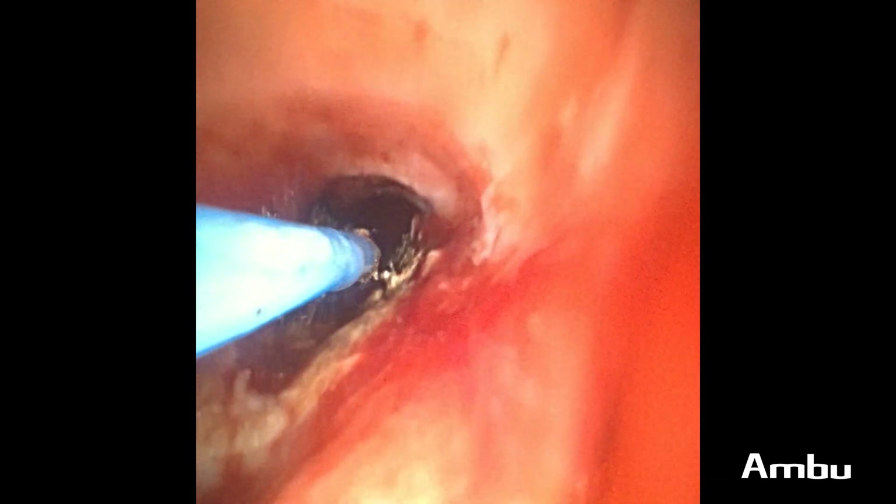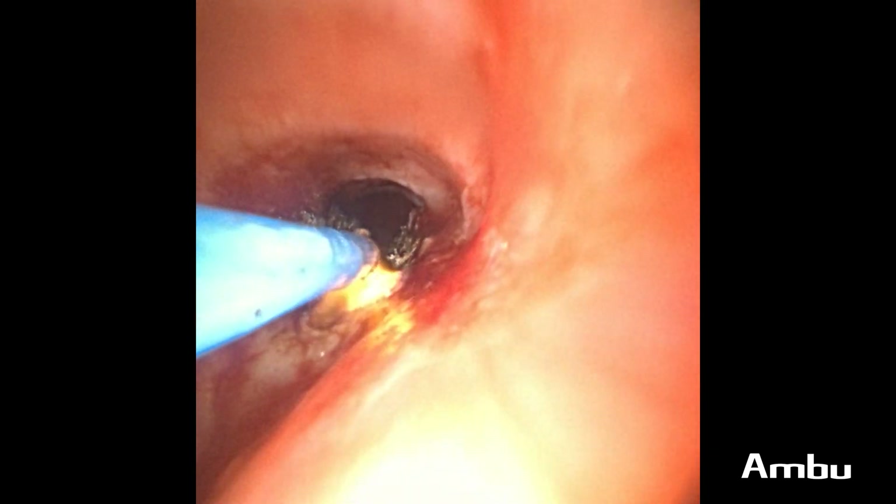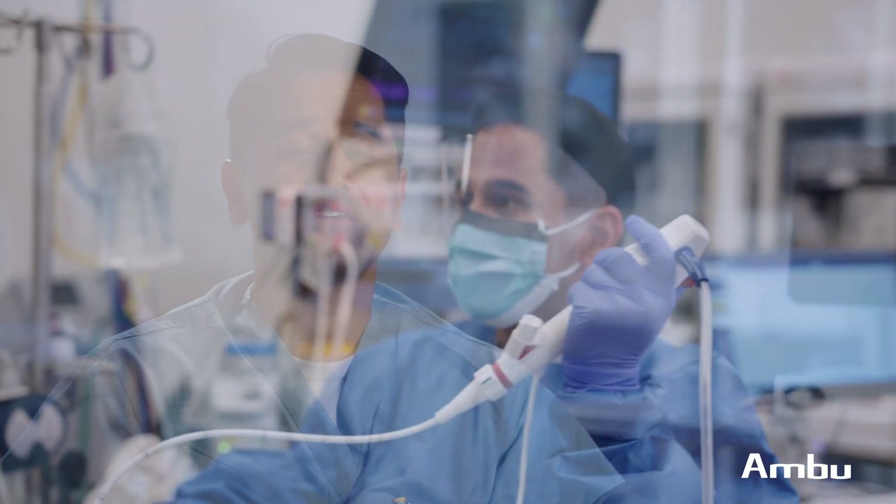We have very good resolution and near and distal field optics, and so it's worked very well in those scenarios. When it comes to biopsies, we also maintain an excellent view, as well as maneuverability. And when it comes to stent management or manipulations, that has also worked out very well.